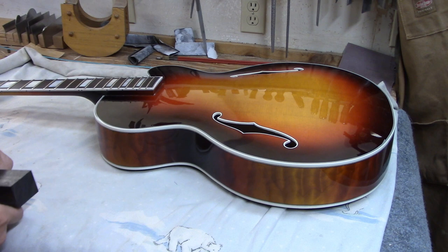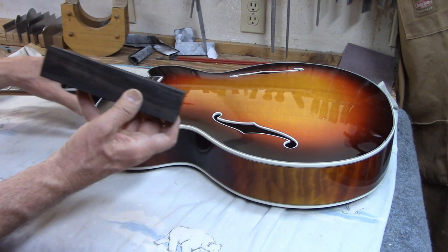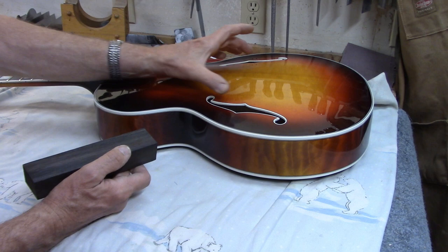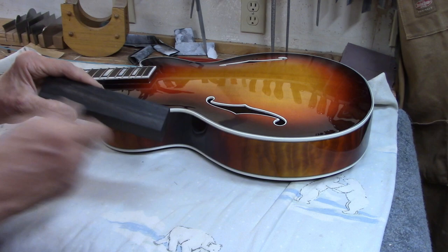Time to make a bridge for this archtop guitar. I'm going to make this bridge out of ebony, which is pretty standard for me. I've got this chunk of ebony here that's big enough to actually make a couple of bridges from, so I'm going to cut this down. Ultimately I want the base to be three quarters of an inch wide and probably about five and three quarters inches long. I'll start shaping the ebony once I cut it.